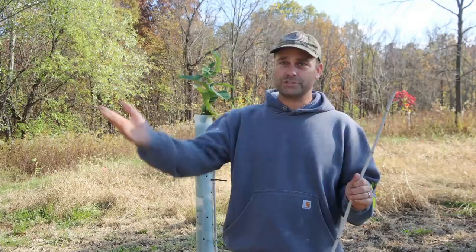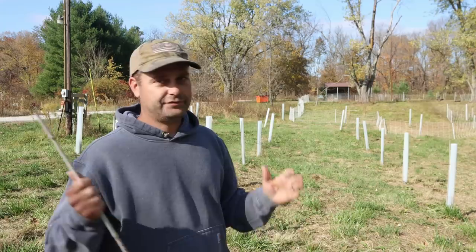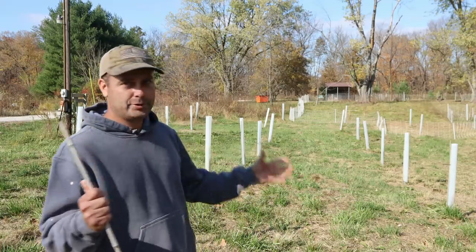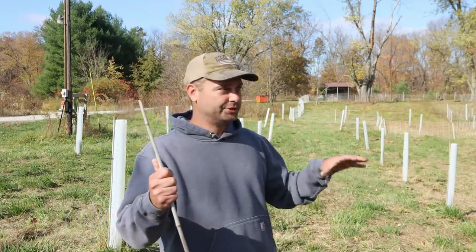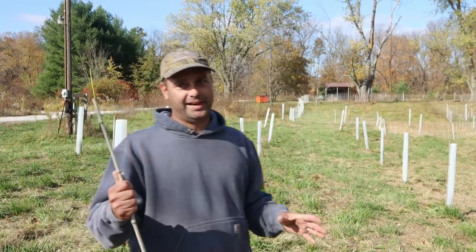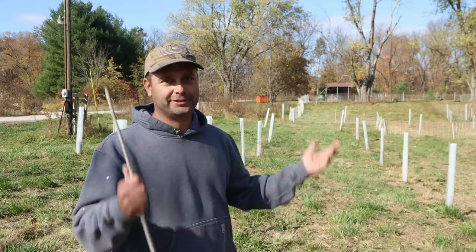People ask me why I plant chestnut trees. The first and main reason is for deer — I want to bring more deer onto the property. Think of it as a permaculture food plot, a permanent food plot. It's going to take several years, but when these trees get big enough to drop chestnuts they'll do it every year. American chestnuts died off years ago, so there's hardly any in America, and chestnuts are like deer candy. I'll be the only place in miles where they can find them.